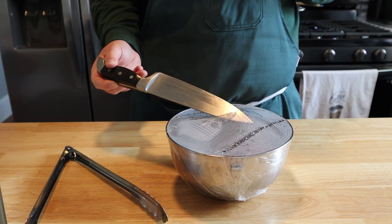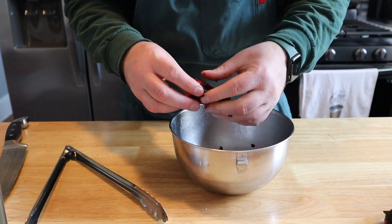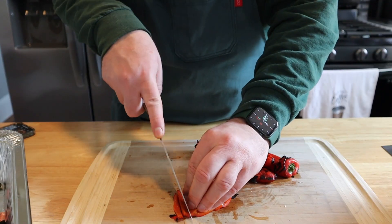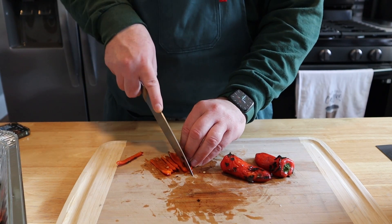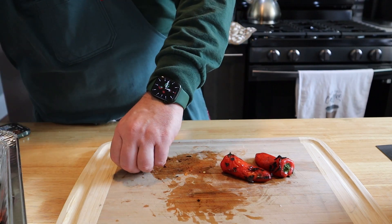Now it's time to get our roasted red peppers out. Poke some holes to let the steam out — they should be nice and warm so that charred black skin peels right off, leaving that sweet roasted red pepper underneath. Cut them open, take out the guts, then cut them into nice-sized strips. Whether you made your own or bought them, add about a half cup right to your mixture.